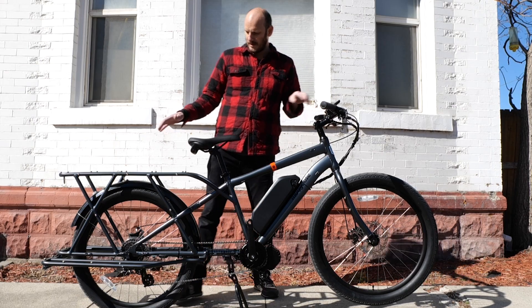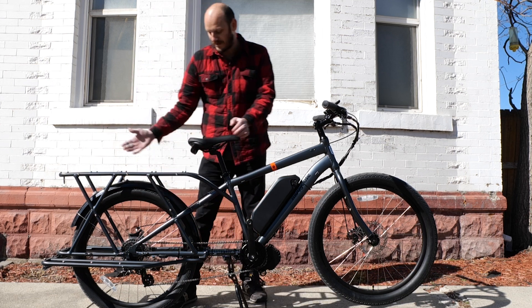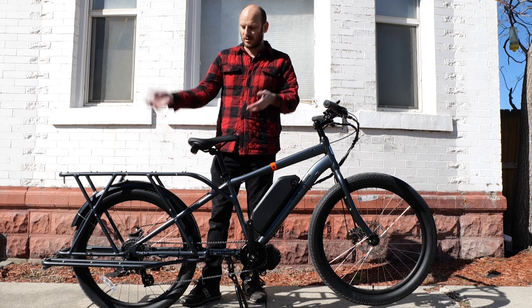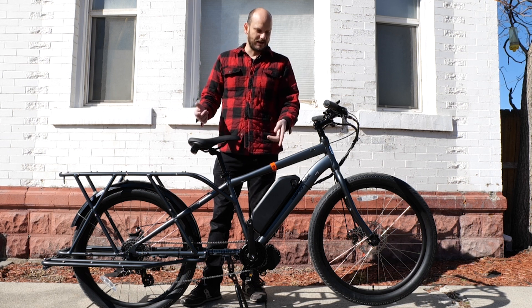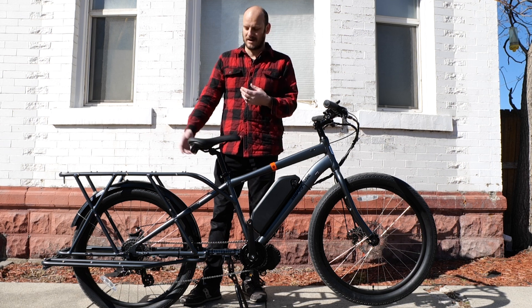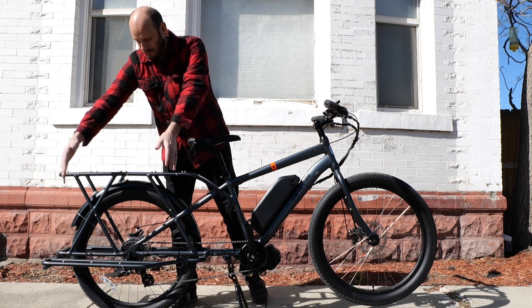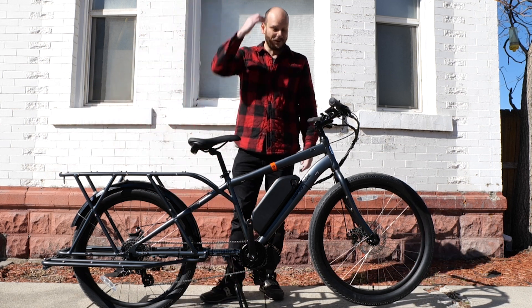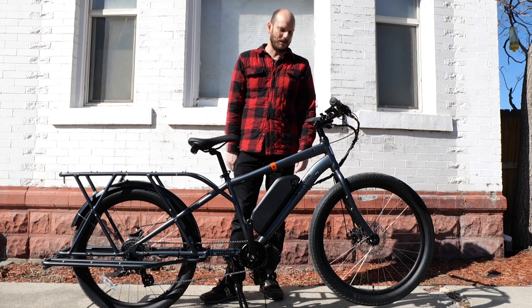They didn't really cheap out on anything. Nothing is just like 'oh my gosh, why'd you do this?' Nothing is super high end either. Right off the gate it does come with full pannier bags, front and rear. I took them off though — a customer bought this bike, shipped it to me, I converted it, and now I'm shipping it right back to him. For the performance test I didn't want extra weight, but the bags are big — full bags on both sides. Usually those are like a hundred bucks a pop.